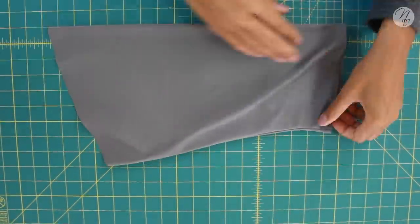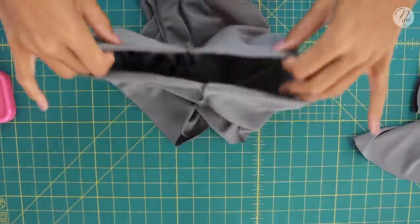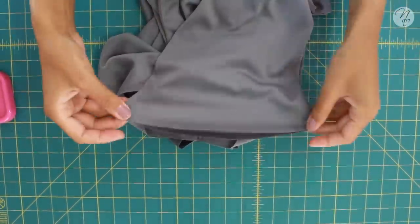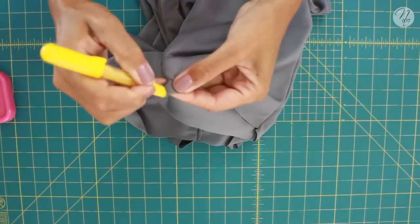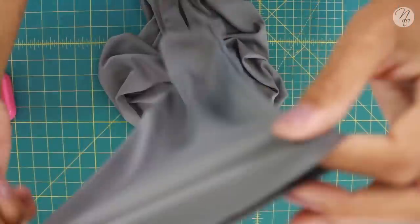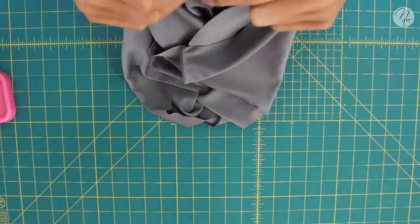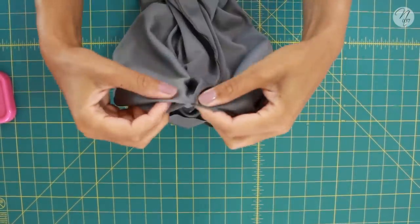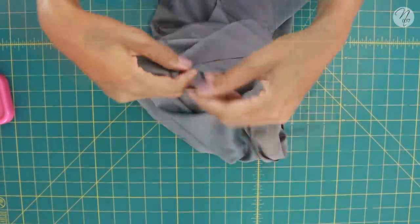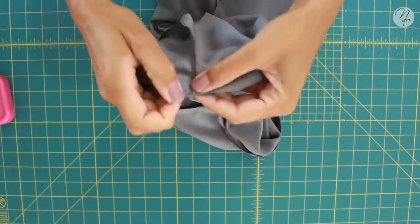Fold the sleeve with the right sides out so it's ready to attach to your top. Make sure your top is folded with the wrong sides out and your sleeve is folded with the right sides out. Mark along where the top seam would be so it's easier to line up. Place the sleeve into the armhole, line up the bottom seams first, and pin them down.